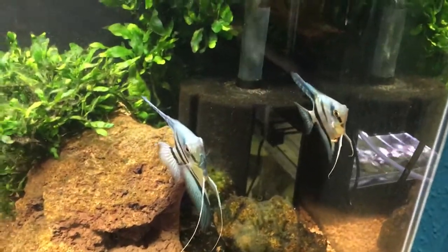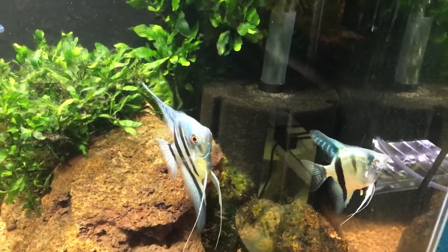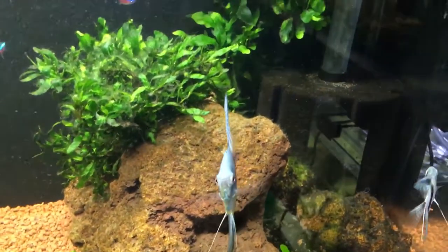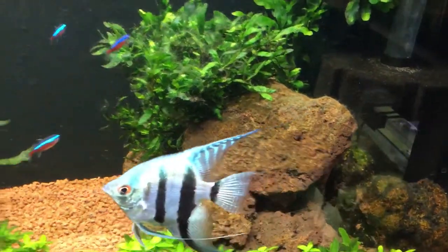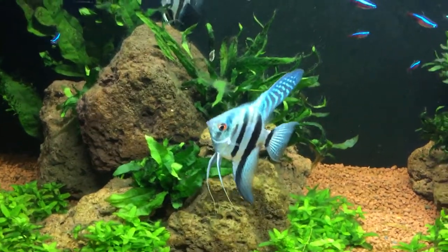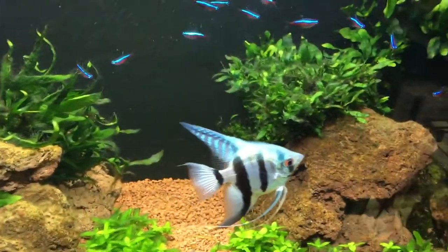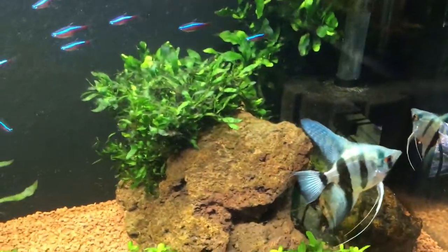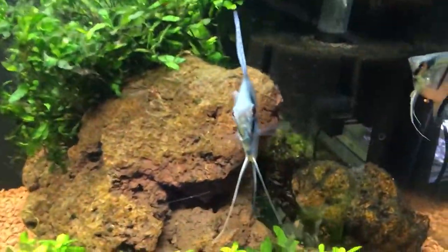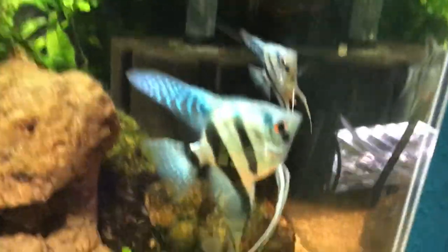You've also got crosses like Dantum angels, which is an Altum crossed with a Scalare, and then Rio Nanay which are basically wild-caught silvers with a little bit of red freckling on the back. Figure out what type of angelfish you want to breed. Bear in mind with Scalares like these, they're very inbred nowadays, so it gets harder and harder each time to distinguish male from female.